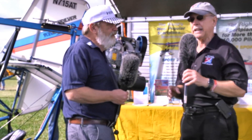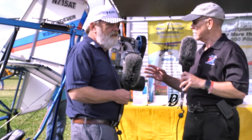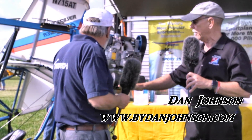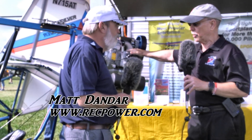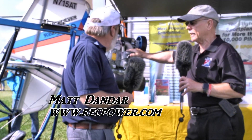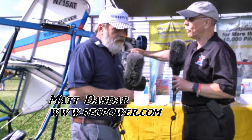We're here at EAA AirVenture Oshkosh 2018. It's coming toward the end of the show, but before it ended we had to come down and look at an installation on a Quicksilver that I've not seen for a little while. It's a little single seat, the basic carriage portion of the aircraft, but mounted on the back is a Hearth engine. I'm Dan Johnson talking with Matt Dander, who knows all things about Hearth and is going to tell me what this engine is about.